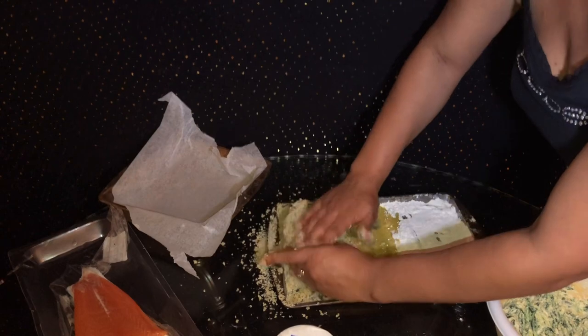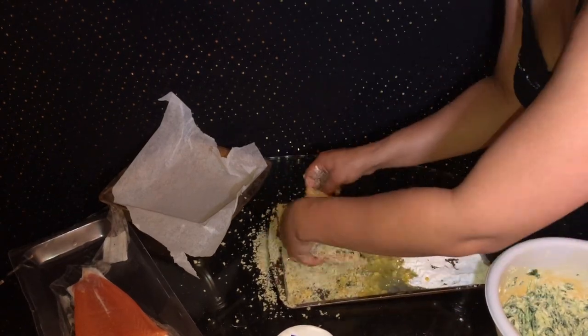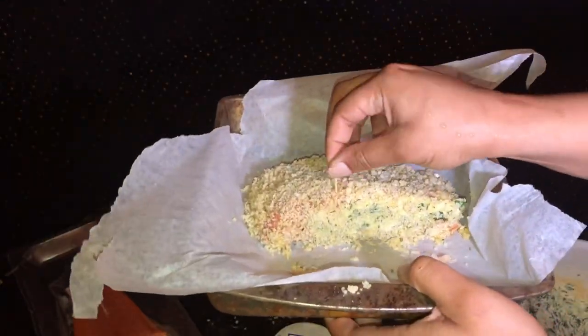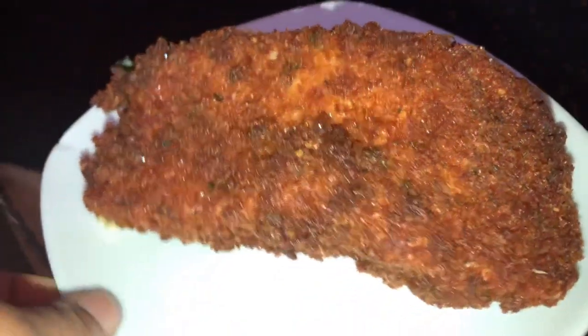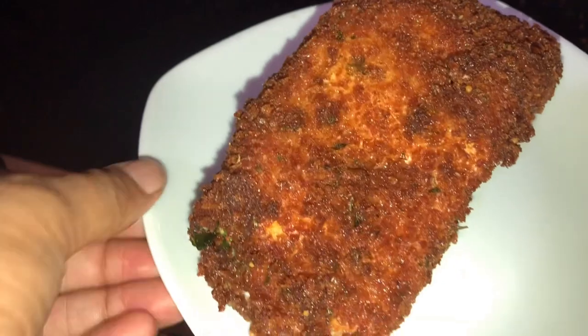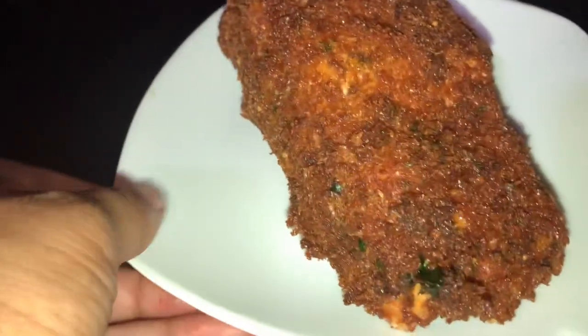As you can see, I'm rolling it around in the panko, just trying to make sure I got everything on there. Once again, please make sure it's fully covered. And then you want to put it in a fryer for about seven to ten minutes. I put two toothpicks in mine just to see if it needed it, but it actually didn't need it — I did my other one without it and it came out just as perfect.